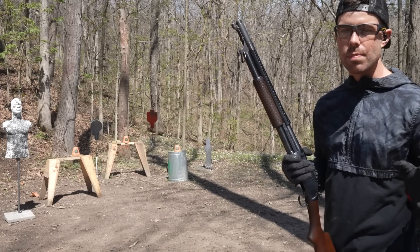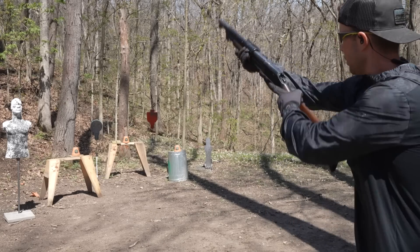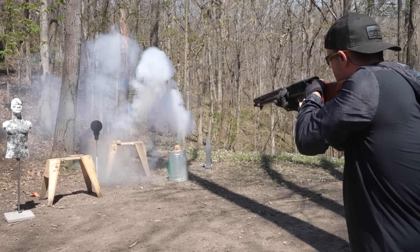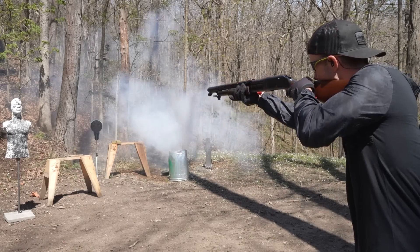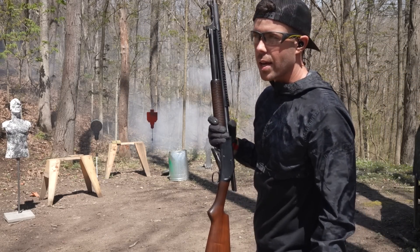Before we end this video, I want to smoke a little more pot because that stuff we smoked earlier was kind of weak. Now that's how you smoke pot.